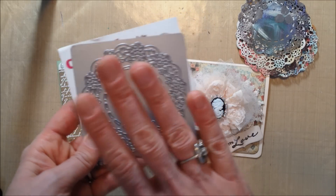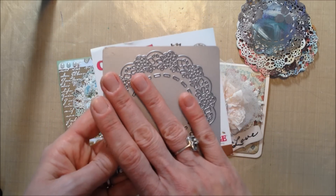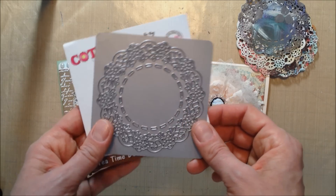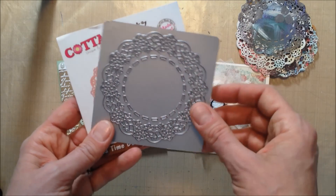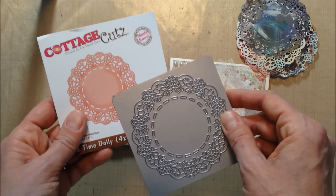But then the little holes become filled with card stock after five or six cuts, and then you have to take it all out, which takes quite a bit of time — like 20 minutes to get all the little pieces out, if not more. So my question is, and this is my first Cottage Cuts die...